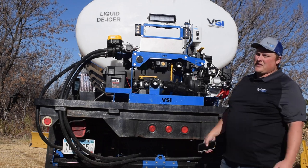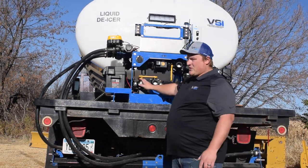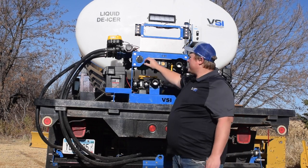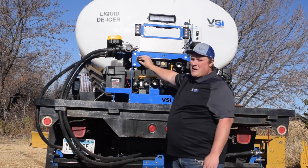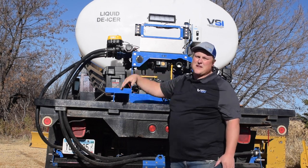Now, as you know, the system is wireless, so one of the first things you should do when you get your sprayer is to plug it in. We've included these great battery maintainers with an integrated plug. However, they're not rapid chargers, so you don't want to wait until a couple hours before your first snow event to plug this thing in.